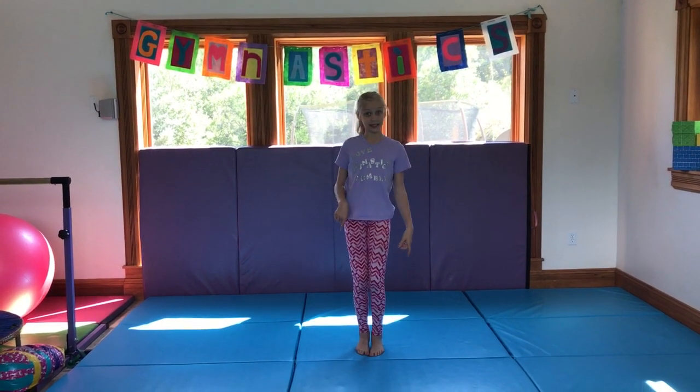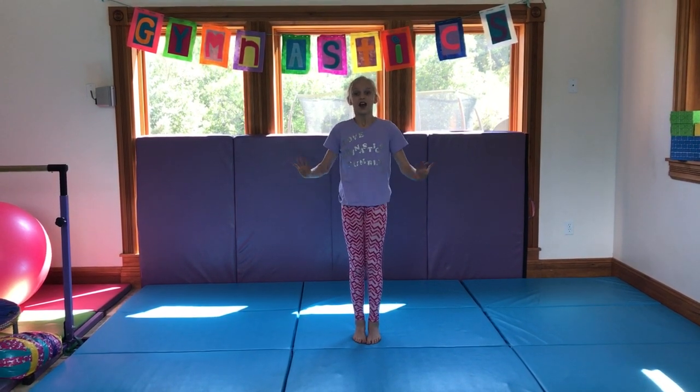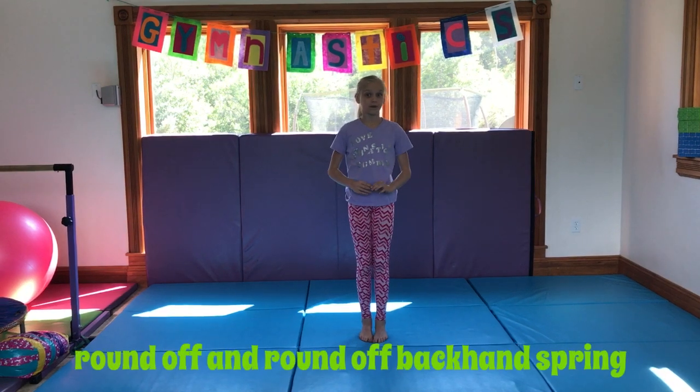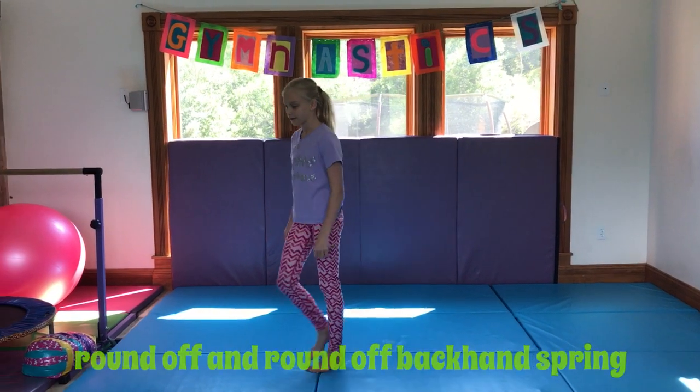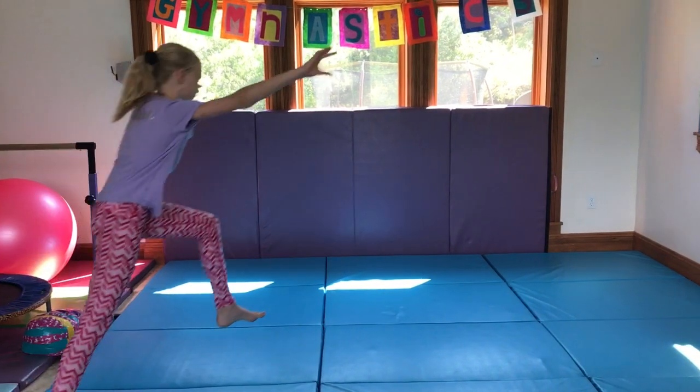Today I'm so excited because I'm going to be teaching you guys how to do a round off and a round off back handspring. The first thing you need to do for a round off — these are the skills you have to have — but here's what a round off looks like first.